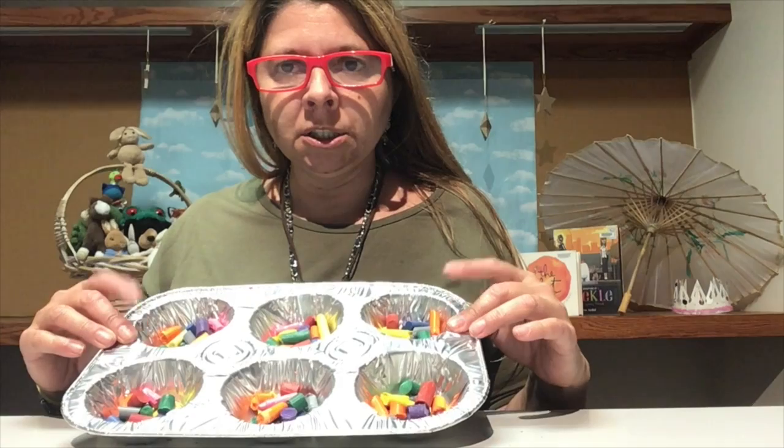My muffin tin is pretty full. Now I'm going to put it in the oven — and for this part you definitely want to have an adult there to help you. We're going to put it in the oven for about 15 to 20 minutes, depending on how full your tins are. Keep your eye on it, and once you see that it's melted, it's ready. We'll put it at about 230 degrees. When it's done, we take it out and let it cool. We'll pop them out and see how our rainbow crayons came out.